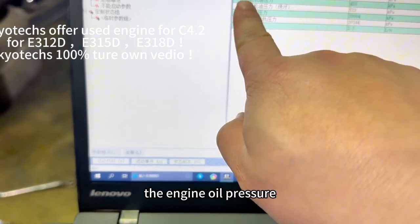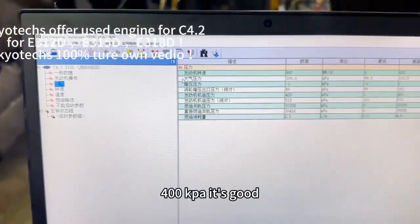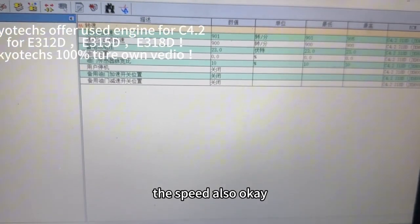The engine oil pressure — 400 kPa — it's very good. The speed also okay.